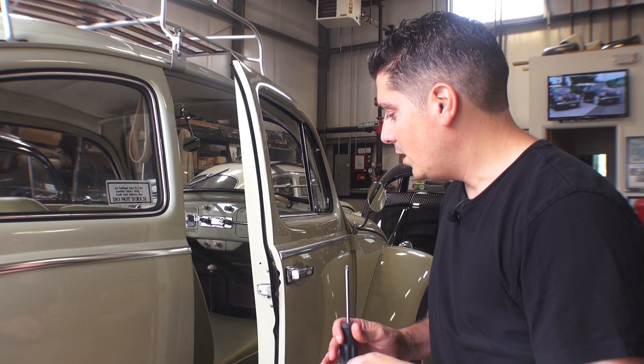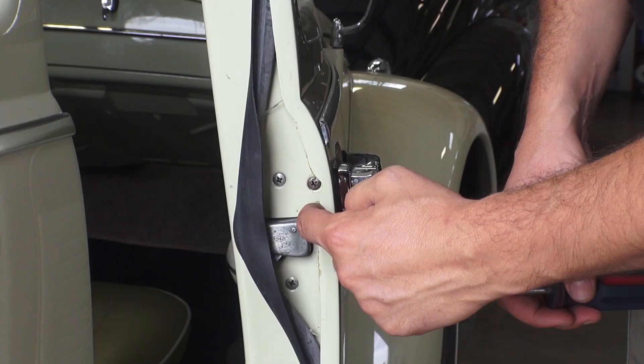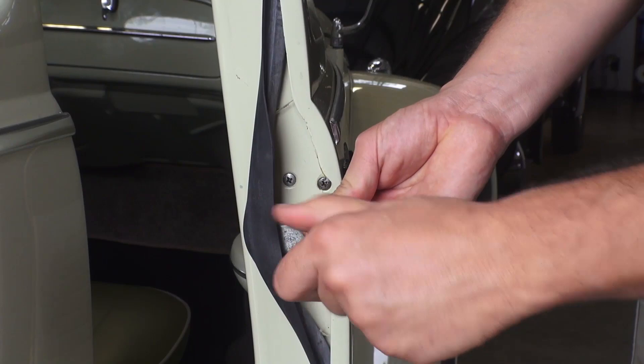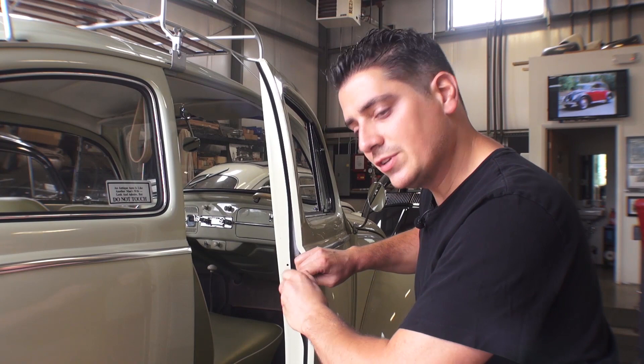To remove the door handle is actually pretty simple. All you really got to do is when you open your door, just pull away the door seal like you see right here, and then you'll find two little screws here. The earlier bugs, basically from 67 and down, had two screws that held in the door handle. We're going to get these little five millimeter tapered head screws out.